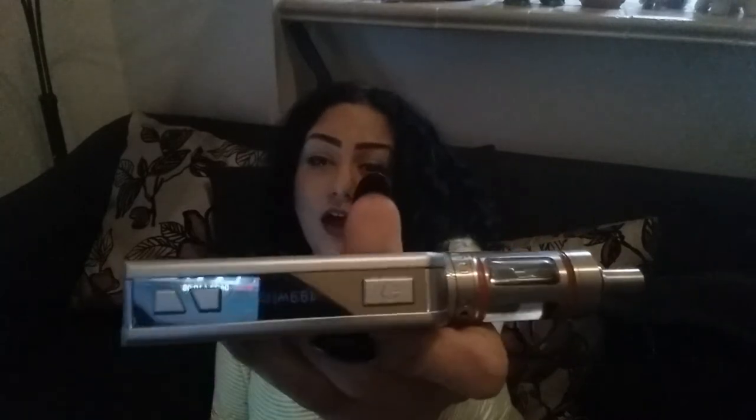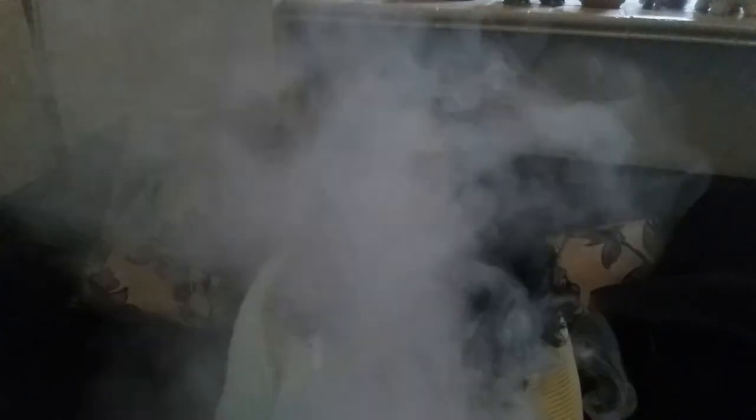I'm going to do a full review on it. I'm also going to talk about the Nautilus mini — I know I mentioned that before and never did it, but I'm going to do it. I'm going to do complete reviews; I have the box and everything for both items. You guys need this in your life — this cotton in here makes it taste incredible. It's better than the Atlantis. Giant clouds. It's amazing. I love it.